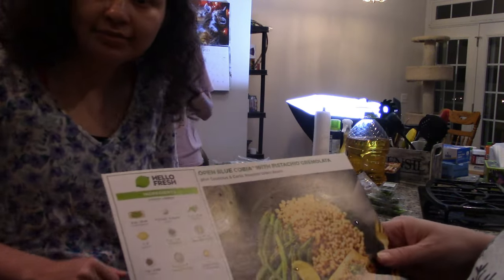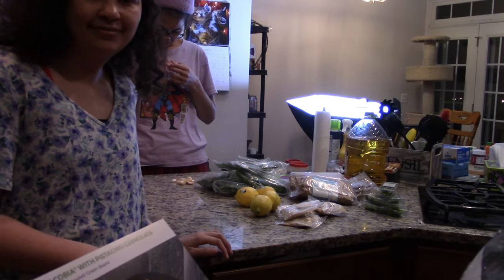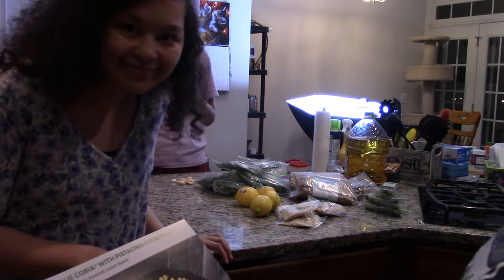Hello again, it's The Killers and today we're making Open Blue Cobia — wait, it's called Cobia, a registered trademark.